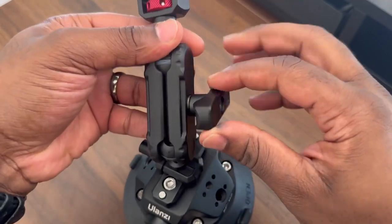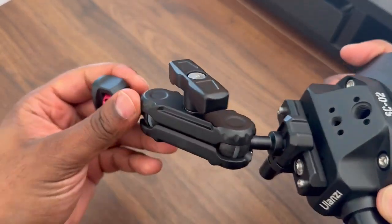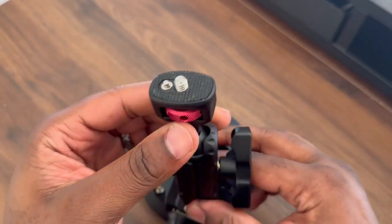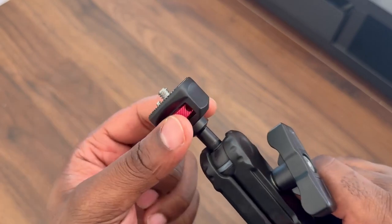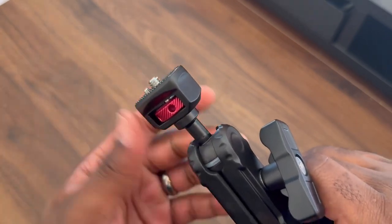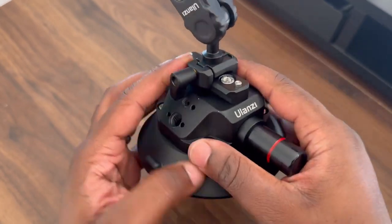It works super simple. Everything is really reliable. So when you twist that on, now you get this fixed position. The ball head comes like this. And as of right now, I'm not sure if you can take that off and use any type of quick release plate. I haven't seen that at all, but when it comes to the suction—